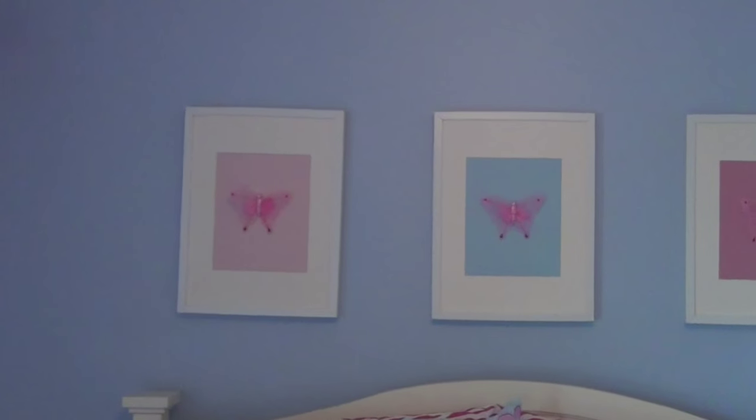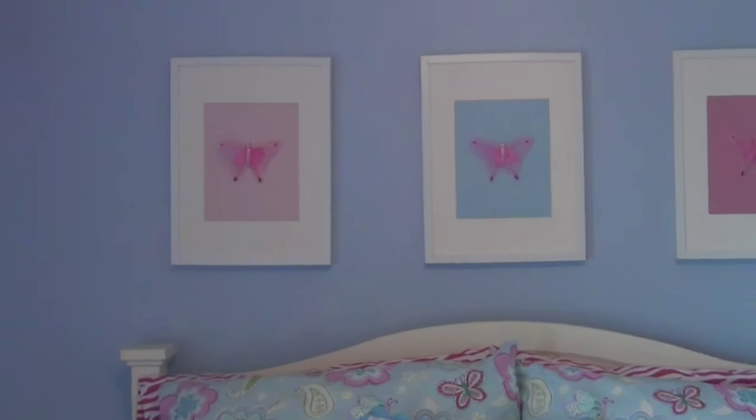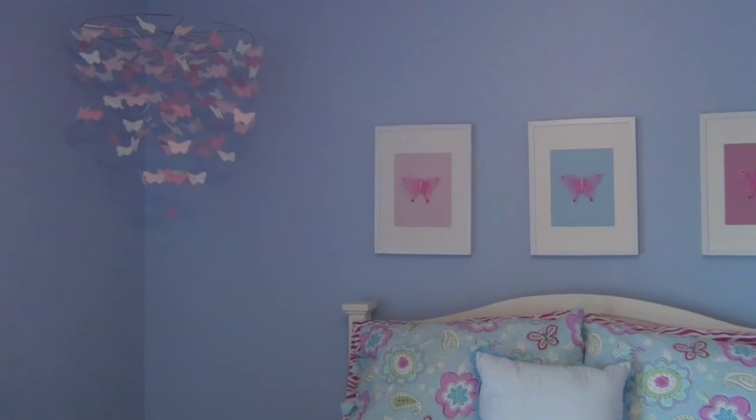I just think it turned out really cute — it's a nice little accent over her bed. There's no glass, since I didn't want to hang glass over her bed, and it adds a lot of personality to the room.